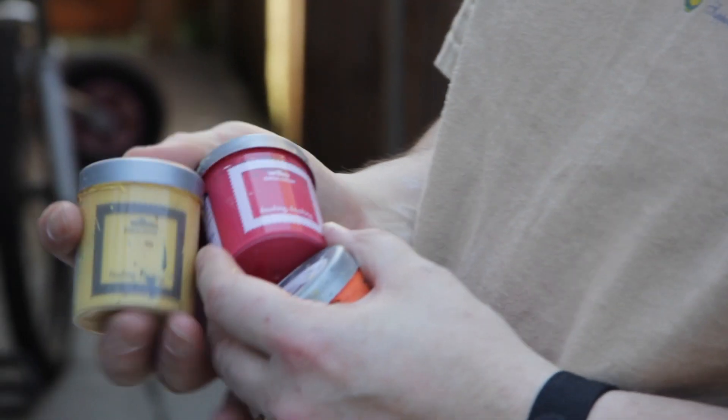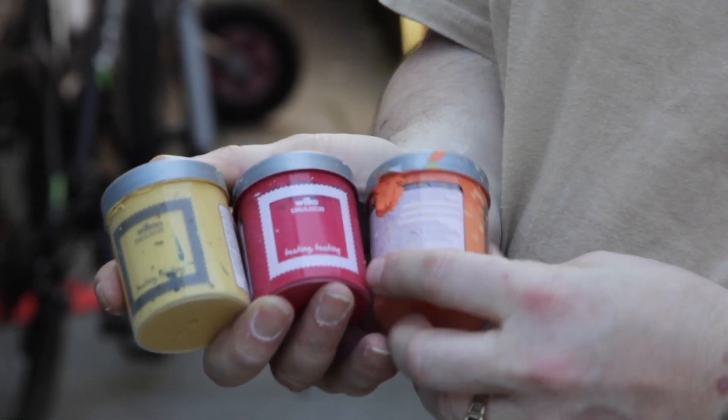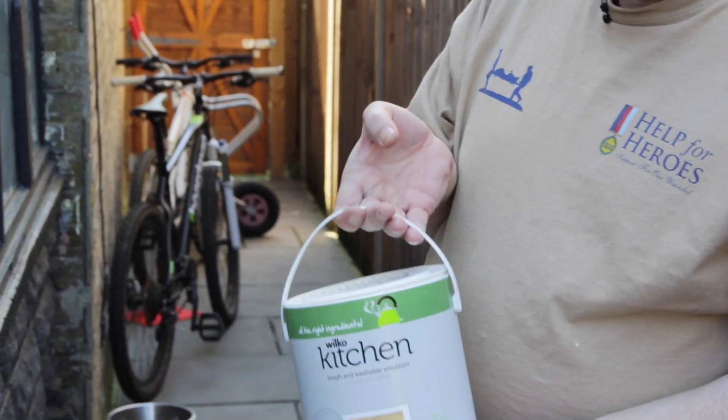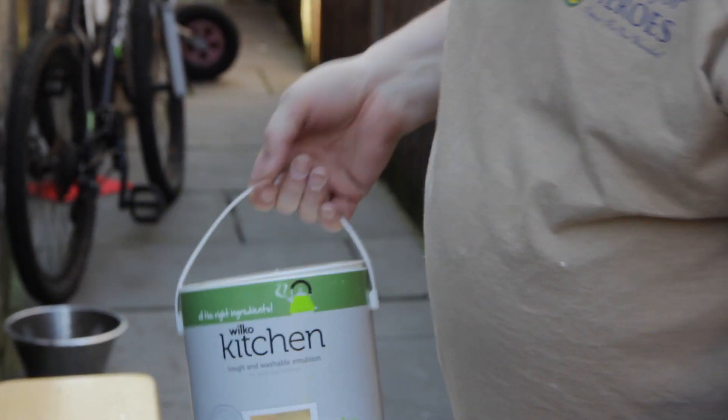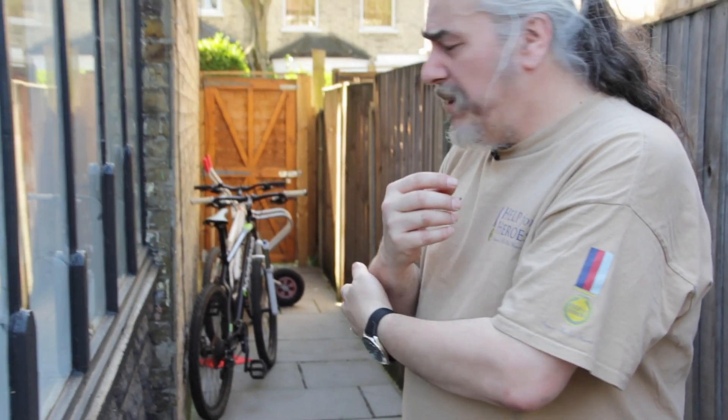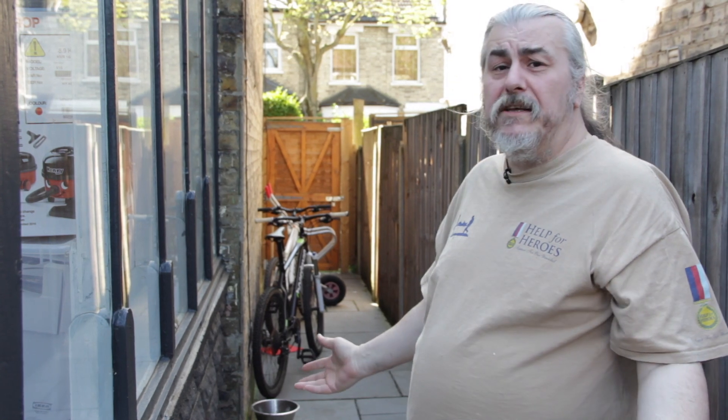We went into Wilco's and got some tester pots just to see what colour palette we were going to use. Once we settled on a base colour, we went and bought a hefty one because there's a lot of set pieces to be built. Sometimes you can just buy cheaper paints — they don't have to be expensive, just buy them wherever you can, whatever colour suits your needs.